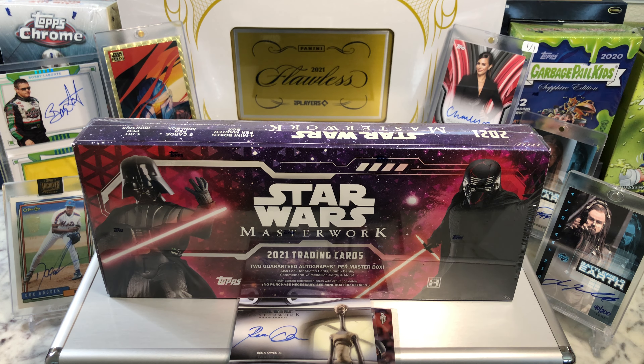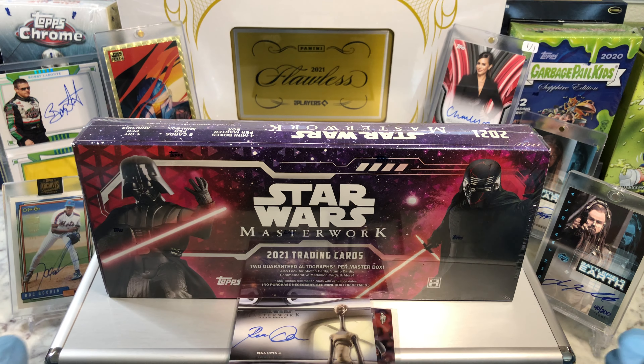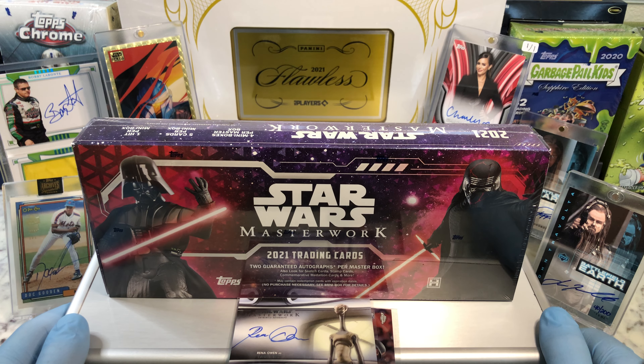Hey everyone, Hobby Box Break here. Do me a favor — hit that like and share button, and leave us a tweet at Hobby Breaks. We're on Twitter, so hit us up at Hobby Breaks. If you haven't done so already, hit that bell in the bottom right-hand corner. When you do, I'll get you subscribed to our channel and let you know every time we do a cool Hobby Box, Pac-10, Blaster, Digital Wax Break, or just an oddball Wednesday.